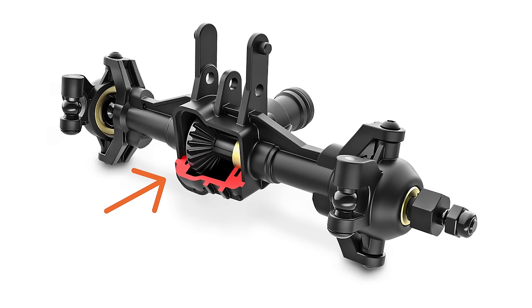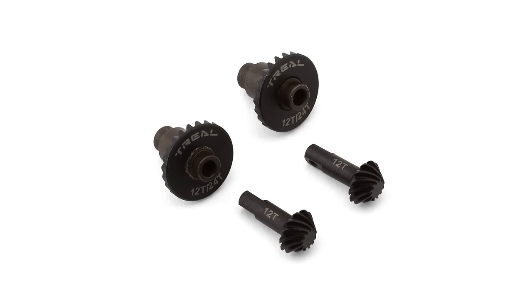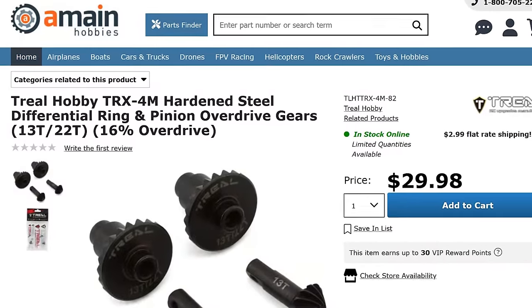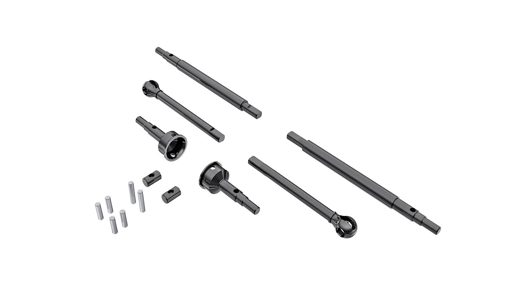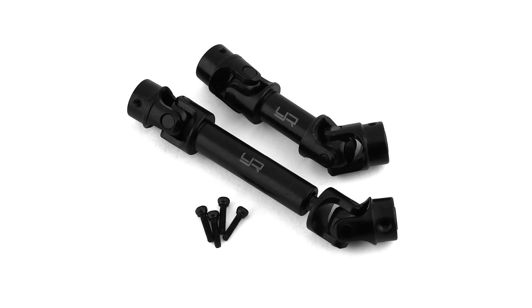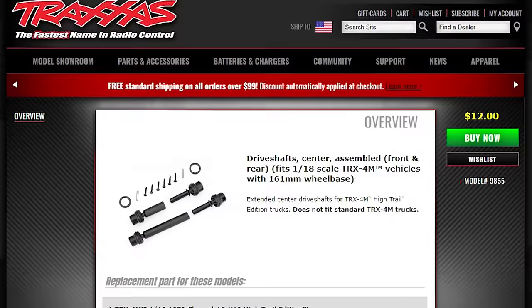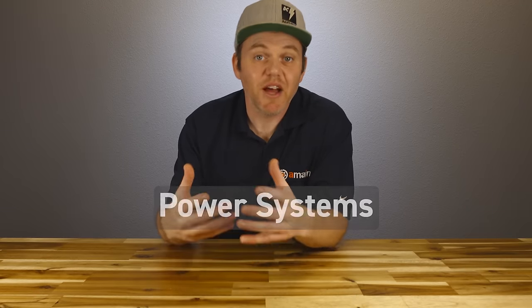Upgrading the ring and pinion in the axle is pretty common, and both Traxxas and TRIEL offer metal ring and pinion sets. TRIEL also offers a set with a 16% overdrive, one of the few upgrades to offer overdrive. Upgraded drive axles can also beef up the drivetrain, and these combined with the upgraded ring and pinion are good installs next time you open up the axles. Upgrading the center driveline adds durability and puts more weight down low — but watch out, because center driveshafts are longer on high trail builds and standard length ones may not fit.